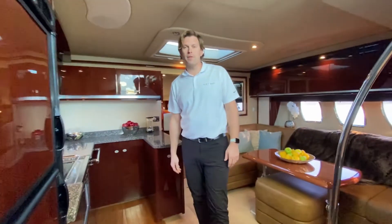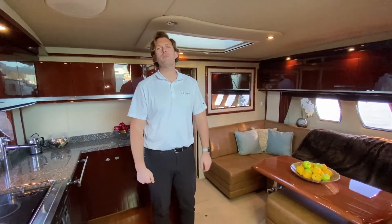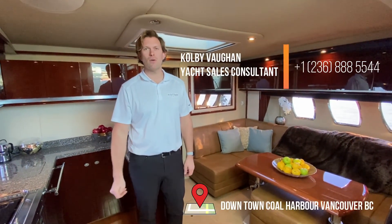Thank you very much for joining me on this tour of the 2009 48 Sundancer. If you have any questions, please feel free to reach out. Colby Vaughan, M&P Yacht Centre, downtown Coal Harbour, Vancouver.